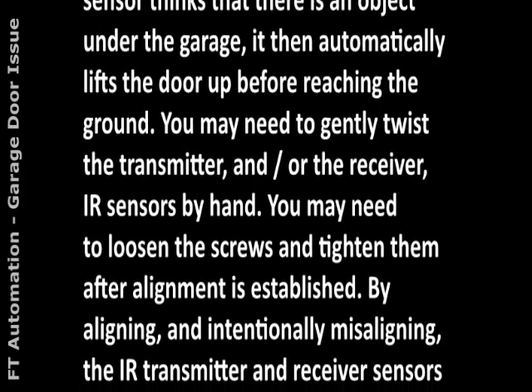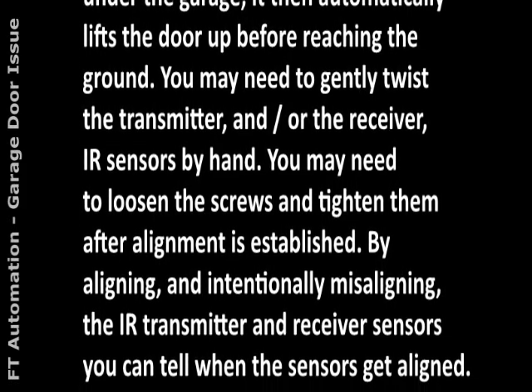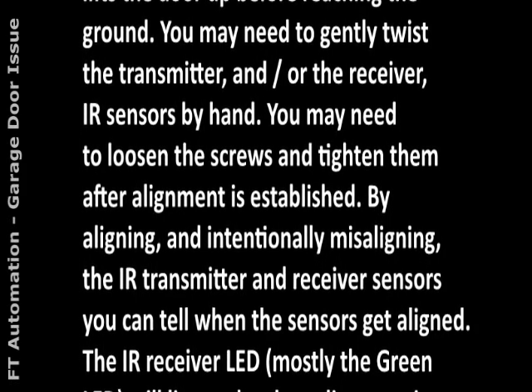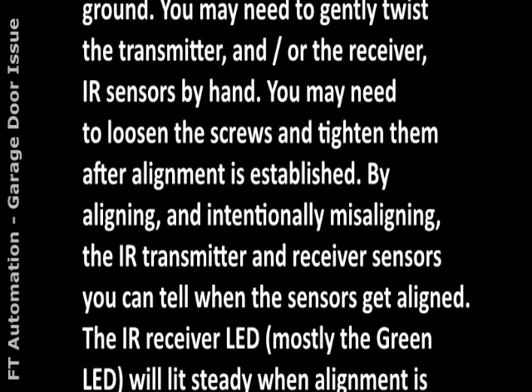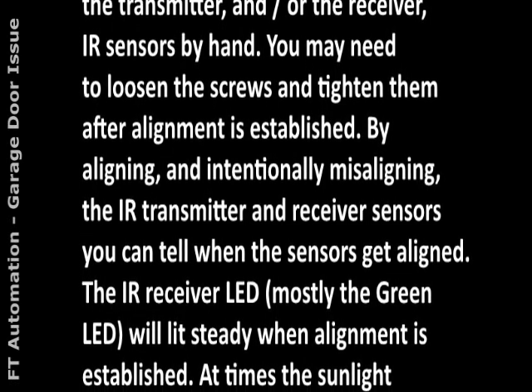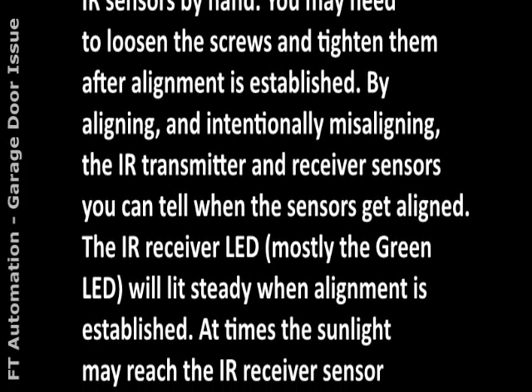2. You may need to gently twist the transmitter and/or the receiver IR sensors by hand. 3. You may need to loosen the screws and tighten them after alignment is established. By intentionally aligning and misaligning the IR transmitter and receiver sensors, you can tell when the sensors get aligned.